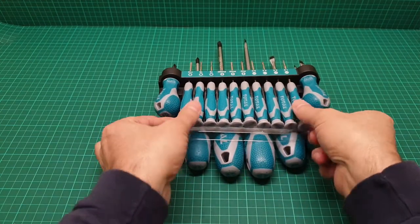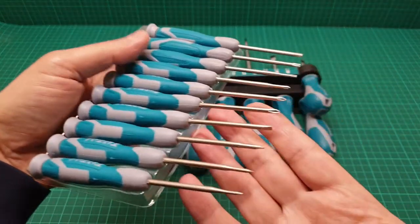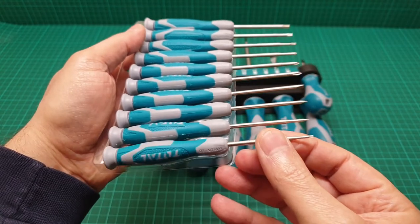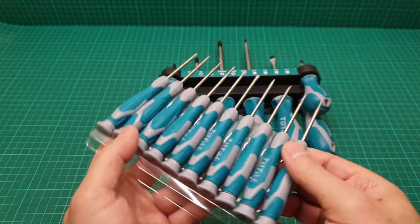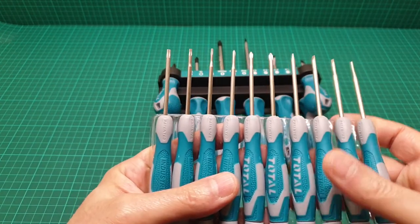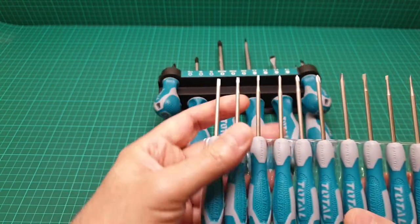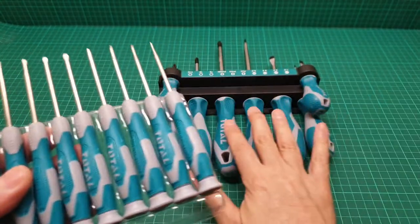Let me get them all out and show you. The quality is fantastic — you have four flat, three Phillips, and three Torx. The quality is supposed to be the same as the larger screwdrivers.